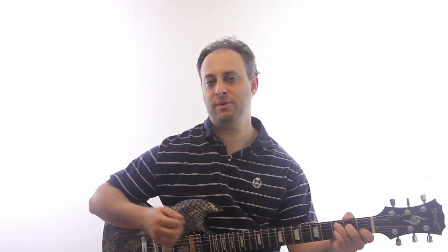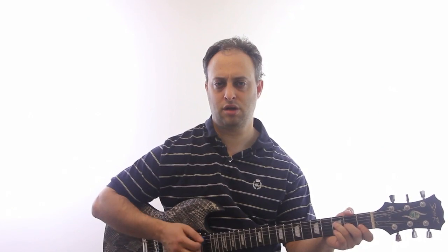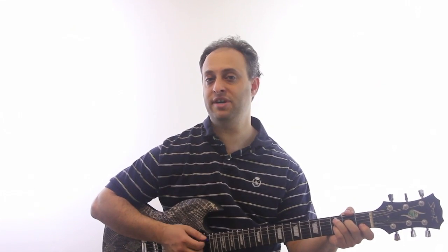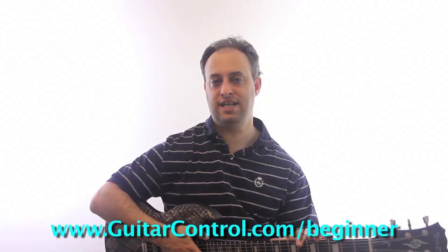If I go back to the first one I showed you, the C7 — let's say I'm playing a progression like C to F. I can play C7 to F and it still works. So it depends on the context, and just use your ears.